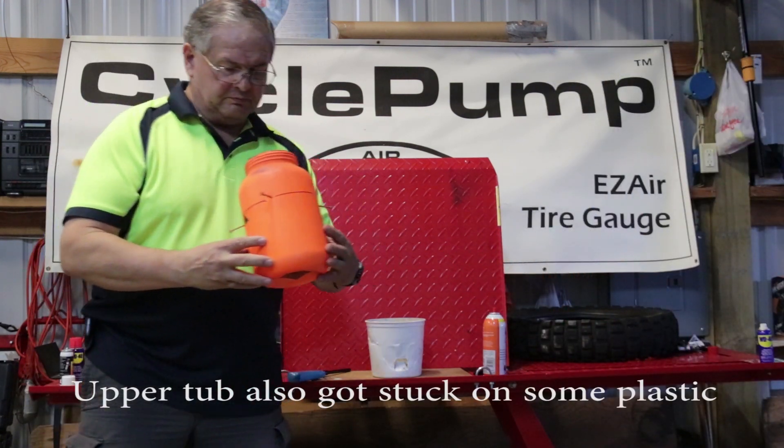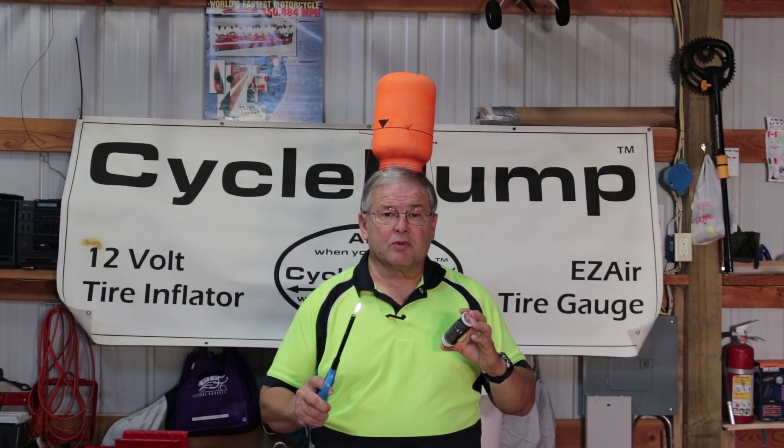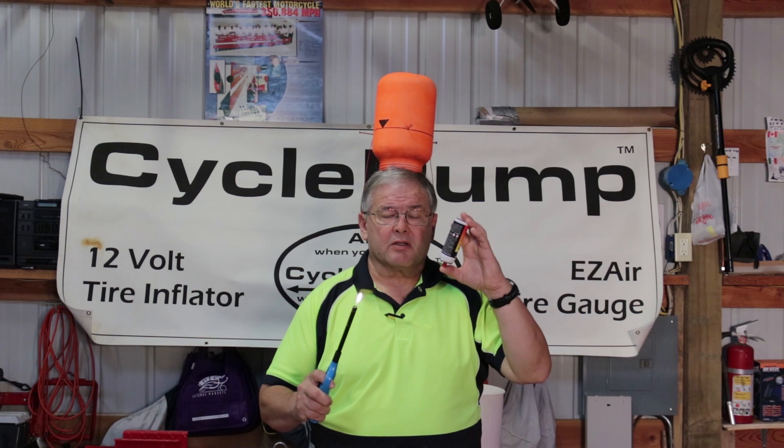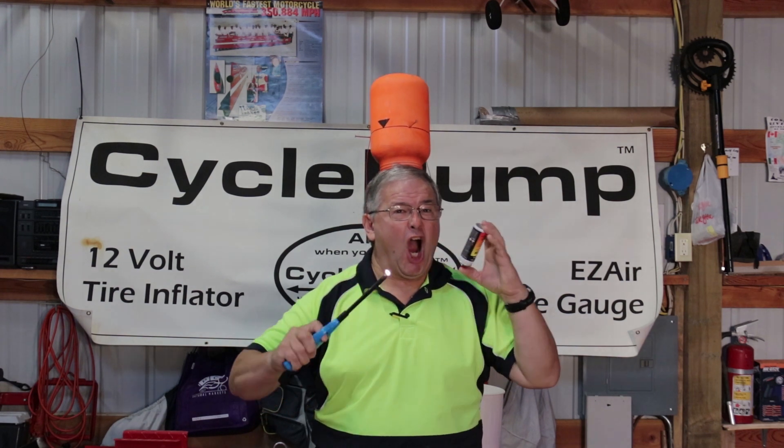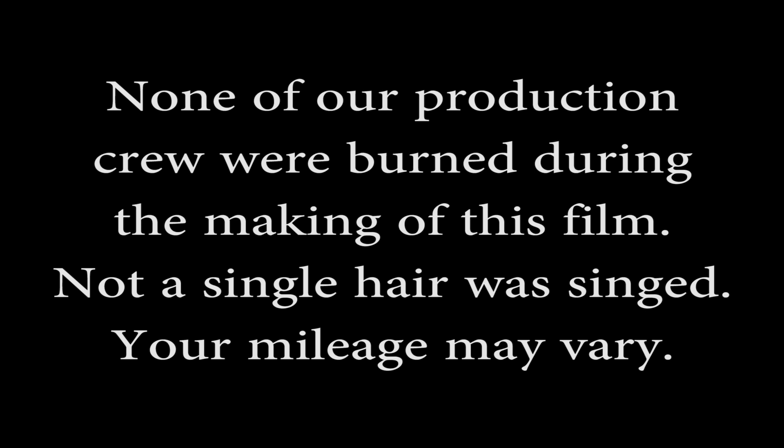It took me too long to get the match here. Our final test will determine if butane can cause an explosion in a highly gaseous environment. Here we go.